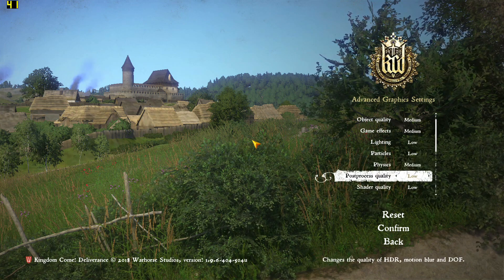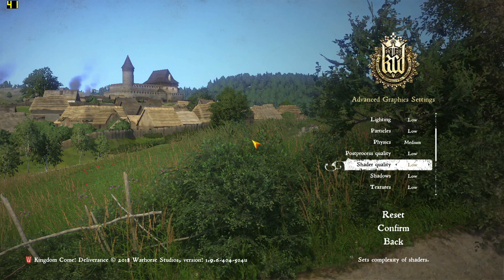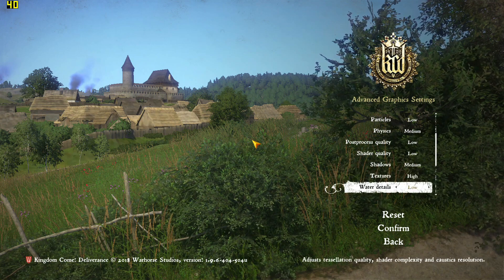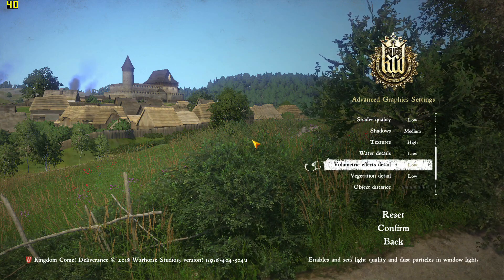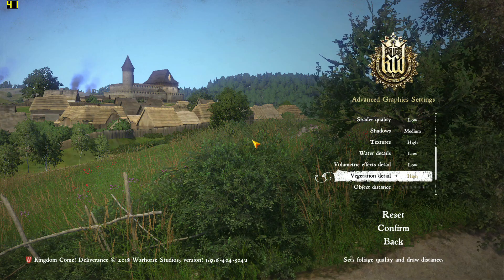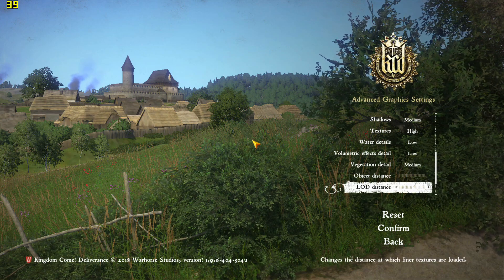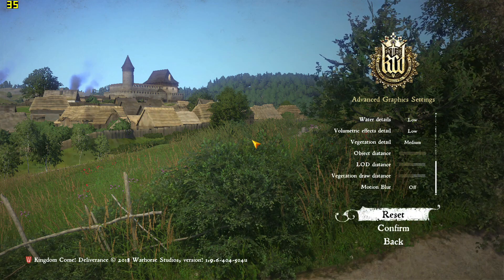Post-process low, shadow quality medium - those shaders are quite power hungry. Shadows medium, textures high, water details we won't see so that's fine, volumetric effects off. Vegetation detail medium. Object distance - please for the love of god turn that up because I can't deal with it. Vegetation draw distance we'll turn up a little bit. Turn off motion blur and confirm. What is that going to give me?